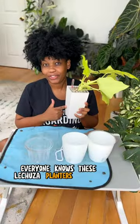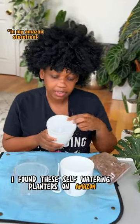I have been waiting on these self-watering pots for what felt like forever. Everyone knows these Lechuza planters are my favorite, but they're kind of pricey. I found these self-watering planters on Amazon and we're gonna see if it works as well as Lechuza.